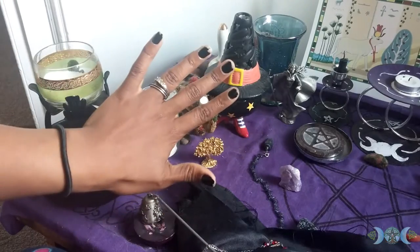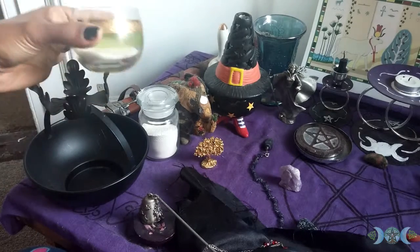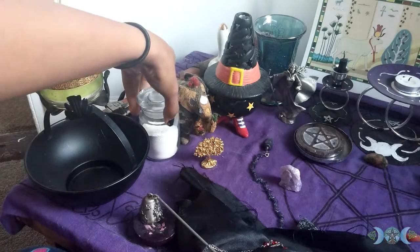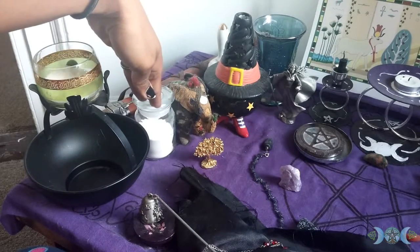So this is the left side of my altar. Right here I have a water bowl. Right on top I have my salt. Right here I have some cascarilla powder that I make — I make them out of eggshells. I have a video on how to.